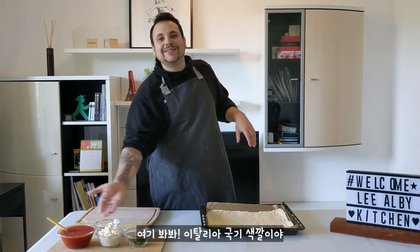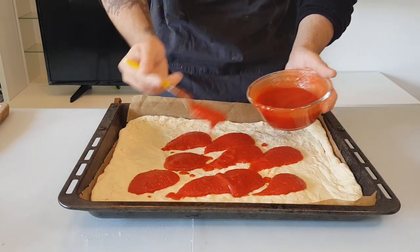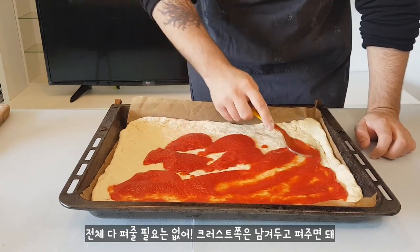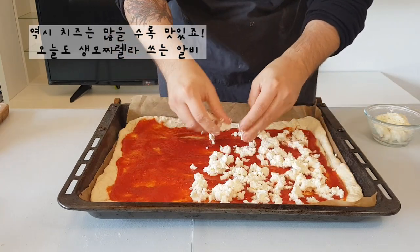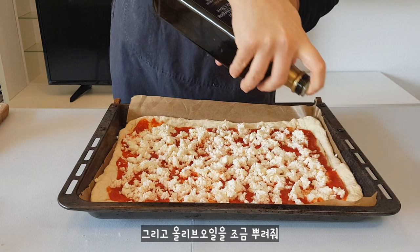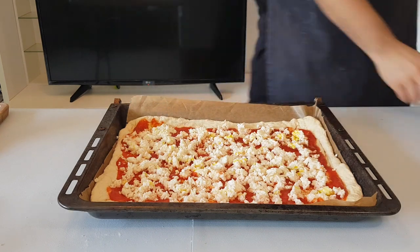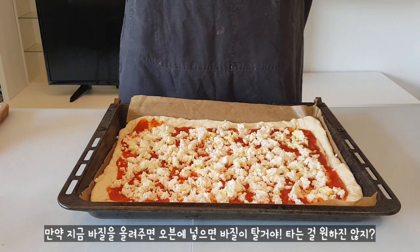So now I'm going to make Margherita. Margherita is the number one pizza, the most famous in Italy — you see, guys, the Italian flag colors! First, tomato sauce — spread it a bit. We don't have to spread all over the pizza, we just leave a little bit for the crust. Then we can add mozzarella and a little bit of Italian olive oil. We have to put basil when we finish, because if we put it in now, the basil will burn, and we don't want that.